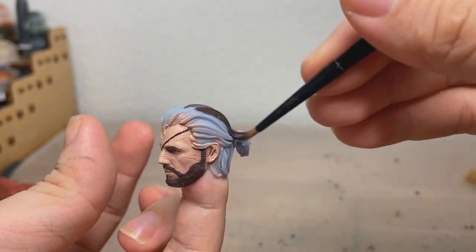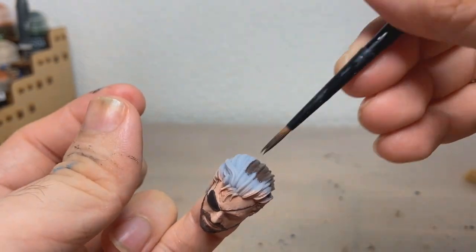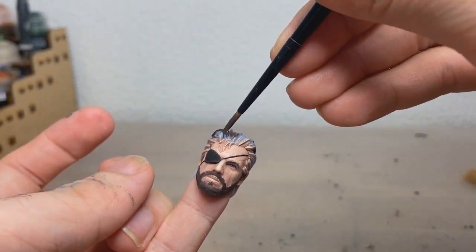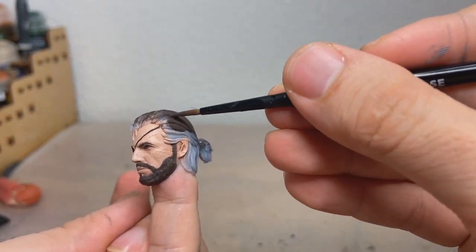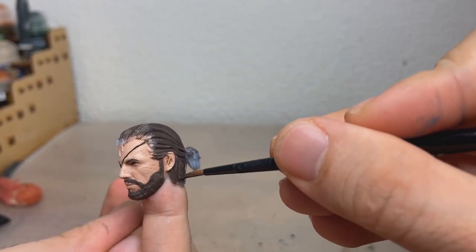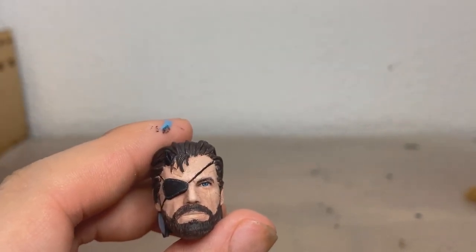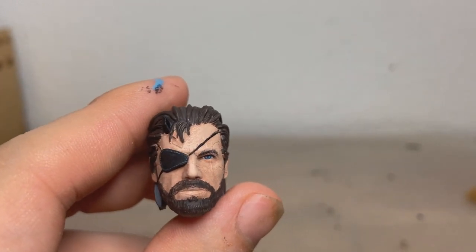We're just going to quickly go over the entire hair — there's nothing really to it. In very broad terms most of it is finished, but as you can see it's lacking a lot of character — it just looks kind of plain and boring.